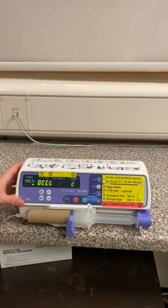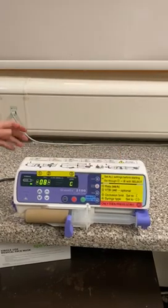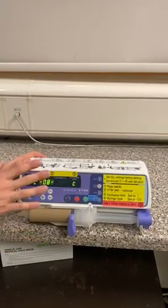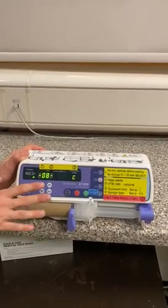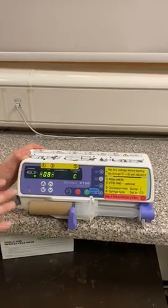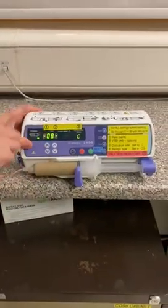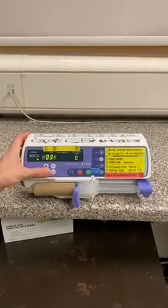The fourth and final thing we need to set — by pressing select one more time — is the type of syringe. This is really important because our normal pumps know exactly what type of syringe we're using. We have to tell this pump because it can't work it out for itself, and if you get it wrong it will give the drug at the wrong rate. This is a BD PlastiPak syringe, and the number for a BD PlastiPak syringe is 03 — you can look that up on the top of the pump. We need to set this to 03 using the arrow keys until it says three.